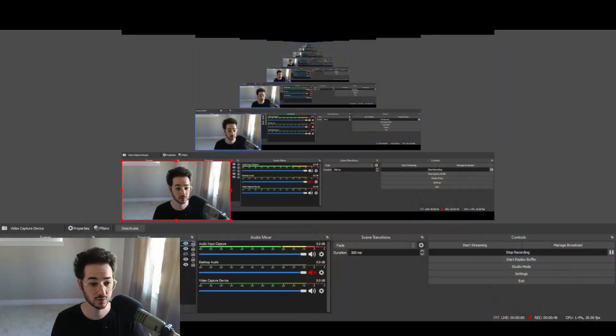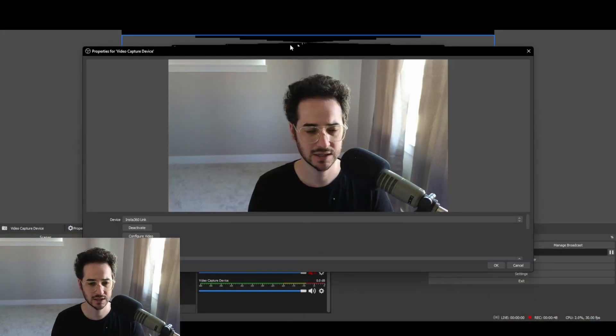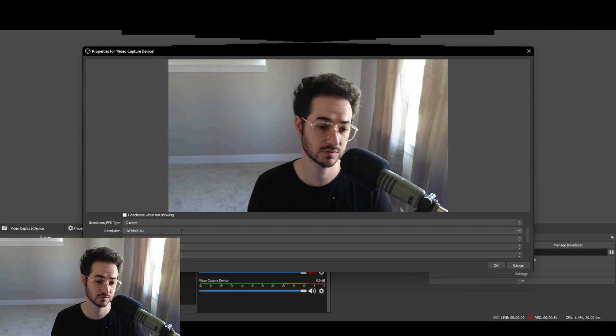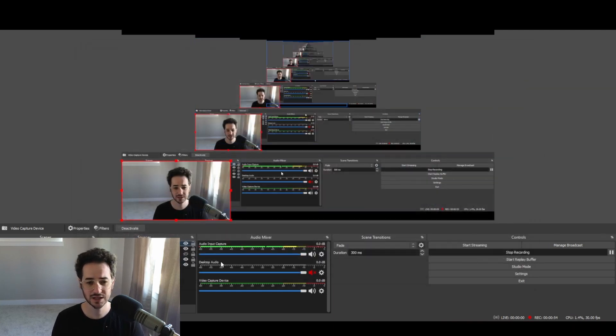So one issue you might have with this camera is the fact that there is a little bit of a delay. What you probably want to do is go into the camera settings and set it to 4K — the custom resolution, 4K. It's going to give that camera extra crispiness, as you can see in my hair and beard and stuff like that. You could even see more when I turn the camera on — look how crispy that looks. This camera works great.